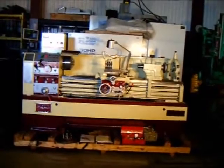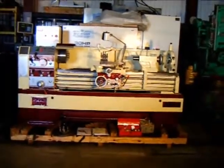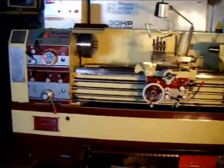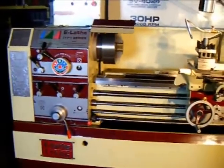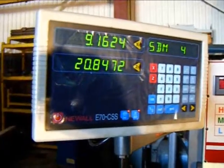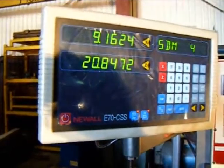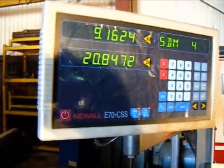This is our Acer 1760 E-Lathe, new in 2009. This is Acer's top-of-the-line, variable speed, constant surface cutting engine lathe. The Acer E-Lathe features the Newell E70 CSS digital readout system — the system that allows the machine to perform constant surface cutting.